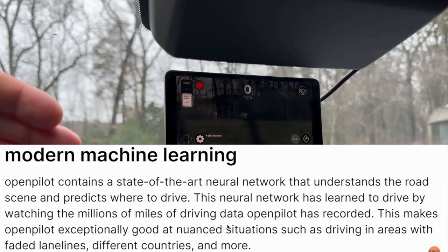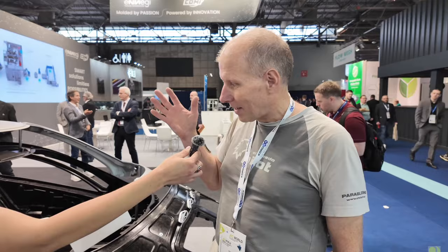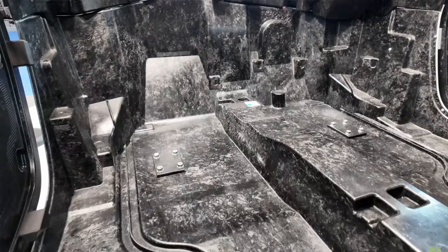Another great thing about OpenPilot is that it uses modern machine learning — it has a state-of-the-art neural network that understands the road scene and predicts where to drive. OpenPilot continues to learn as it drives, a lot like what Tesla's Full Self-Driving system does. Tesla has already pretty much reached autopilot level four — it drives almost as well as a human — and OpenPilot is basically going to end up doing the same thing.